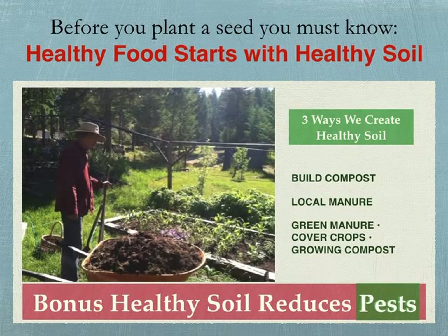Before you plant a seed, you must know: healthy food starts with healthy soil. Three ways we create healthy soil here: we build compost, we get local manure either from our chickens or from goat, sheep, donkey, or horse manure — people will post it in a Facebook group. A big bonus to healthy soil is that it reduces pests. Green manure means growing a cover crop — growing your own compost or soil.